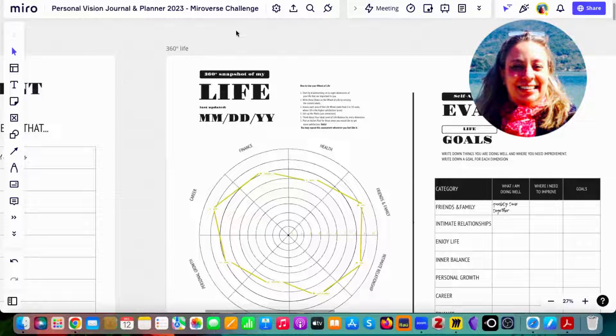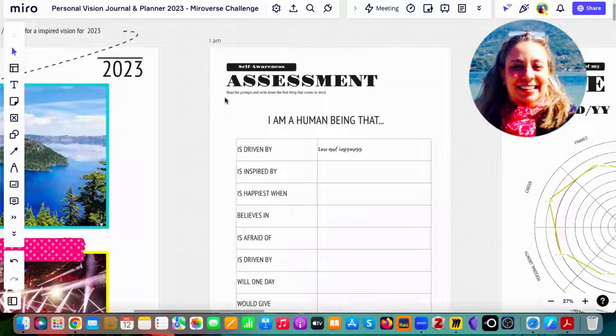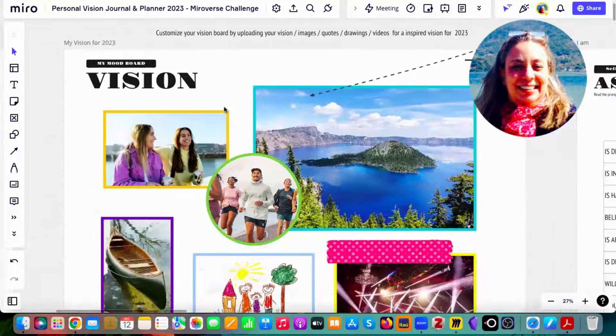If you use the export option, you can print them, but there may be differences because some pages are vertical and some are horizontal. My best success was to print the pages in a standalone way.